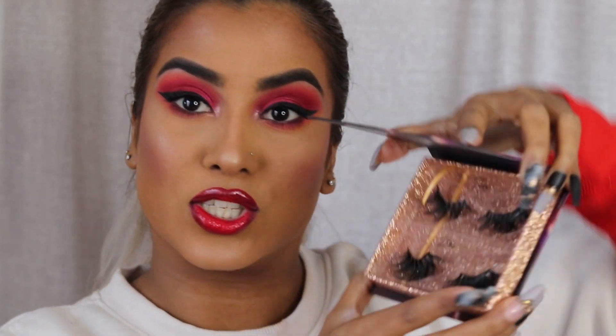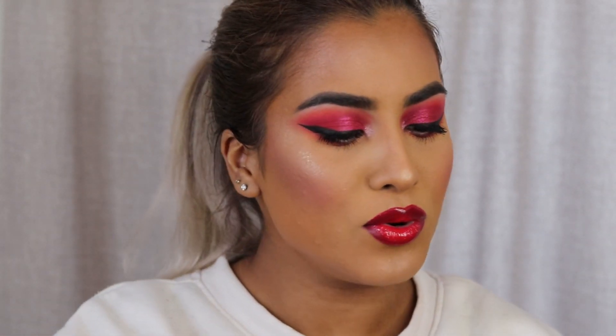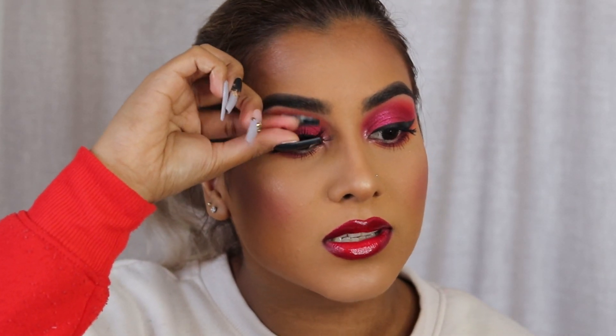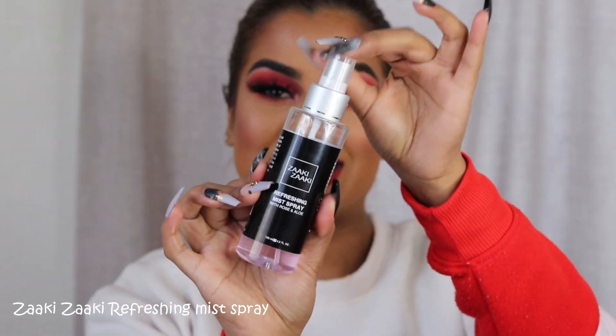Now we need some bomb lashes to go with this look. I'm thinking of going in with the Hebe Beauty So Extra collection of lashes. I always do Paris, but I don't want to cover the eyeshadow, so I think Paris is still the right choice — it's definitely one of my favorite dramatic lashes. I'm going to go off camera to put on my Paris lashes and be right back. Now that the lashes are on, last and finally I'm going in with the Zaki Zaki Refreshing Mist Spray. I should have ideally done this before the lashes, but I completely forgot.